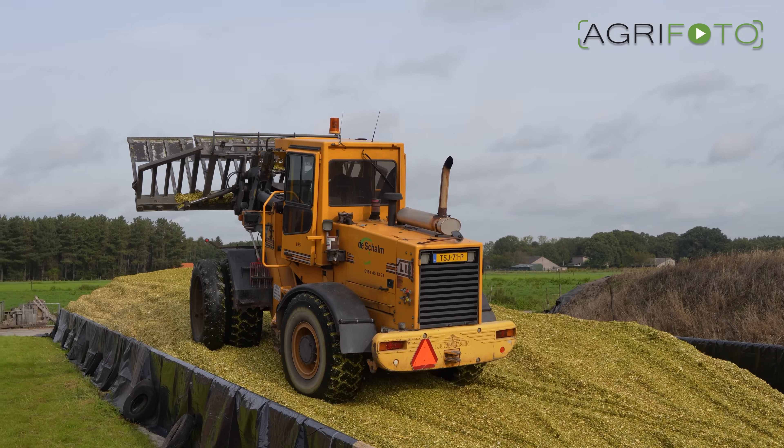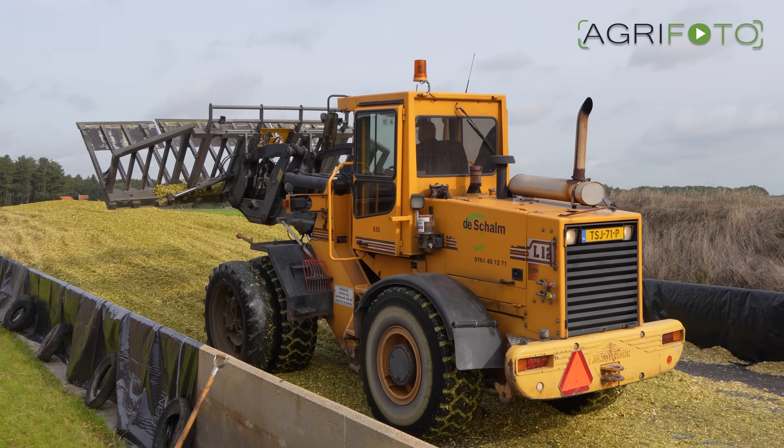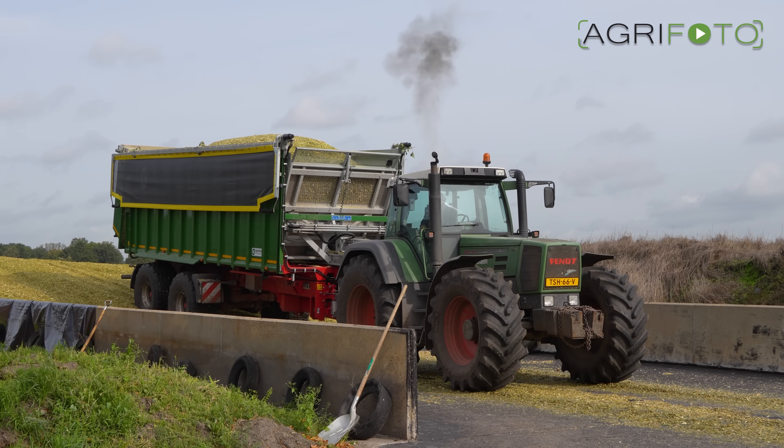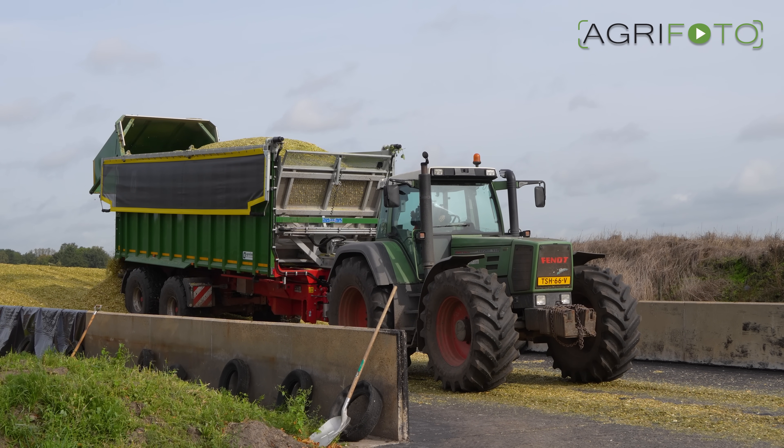On the clamp at the farm, we find a wheeled loading shovel compacting the maize in the silo. With the Fendt 916 unloading, we've come to the end of this video.